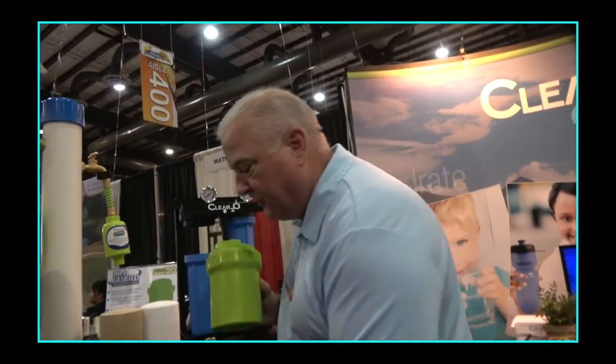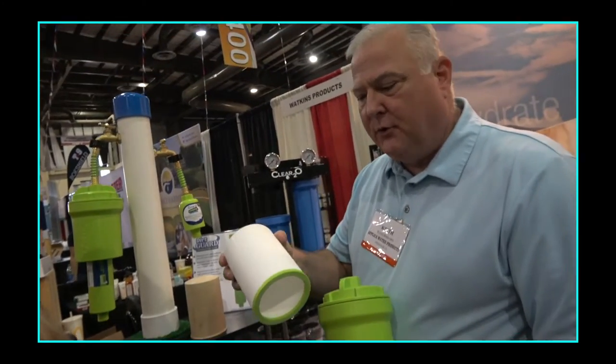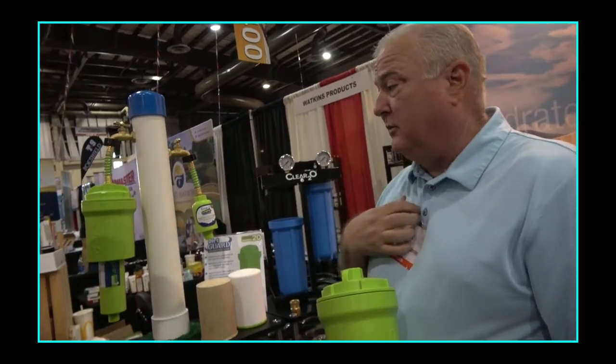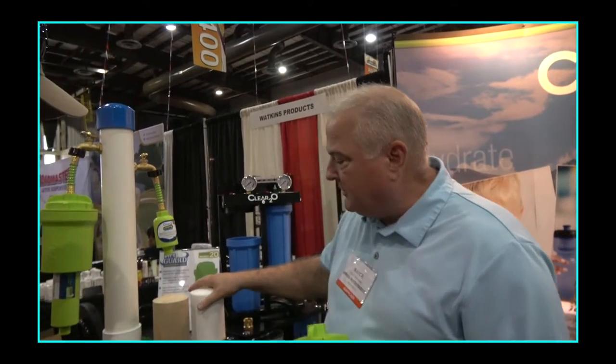This allows you to use a polyethylene 20-micron filter, so any carbon filter you use — regardless of brand — is now going to be filtered at least at a 20-micron level before water reaches the carbon stage.